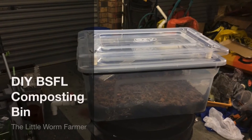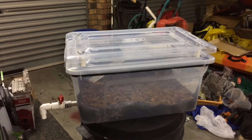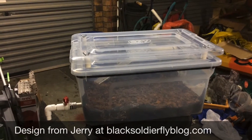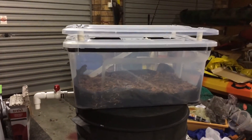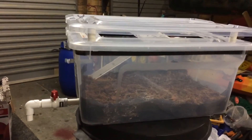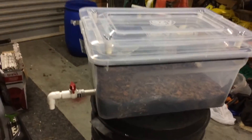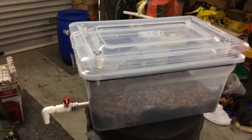This is my new black soldier fly larvae composting bin. This design is not mine — I took it from Jerry from blacksoldierflyblogs.com. I quite like it, even though some people would say it's a bit over-complicated. I find it's pretty good. I haven't respected the exact design; I modified it a little bit with whatever I had on hand. Let's go for a little tour around and I'll explain from outside in.